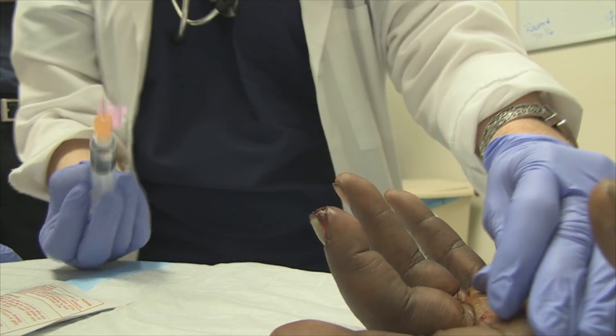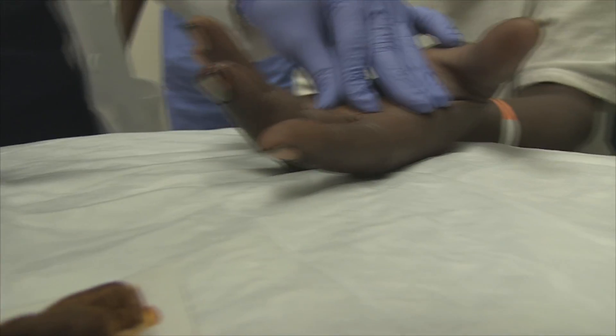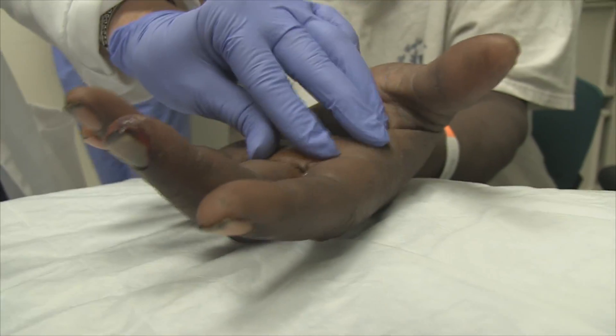Now, is this your first digital block too? Well, I've done it on the toes.